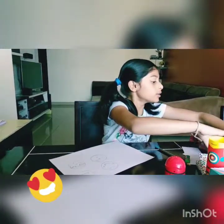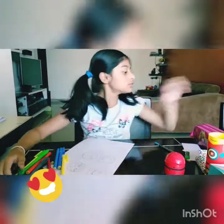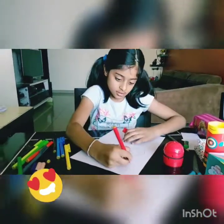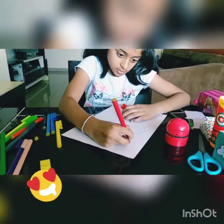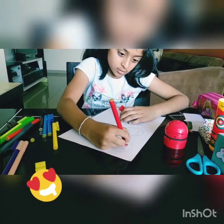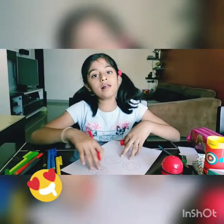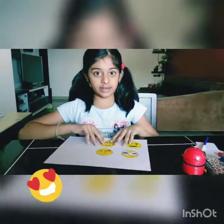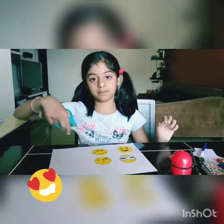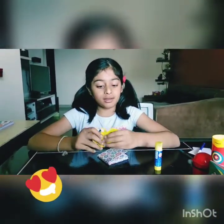Now I'm going to show you how I color them. I'm going to bring out all the sketch pens. Now I'm going to take the red one for the hearts. So on with all the emojis. I did color it. Now let's cut up all of the little circles. I did cut up all the emojis.